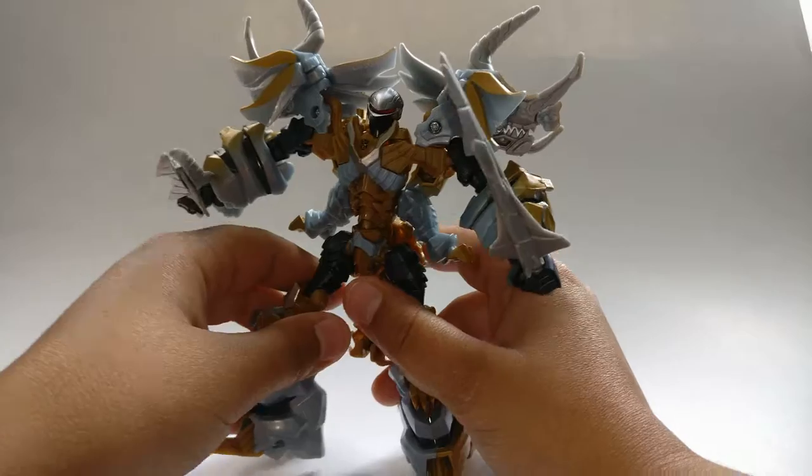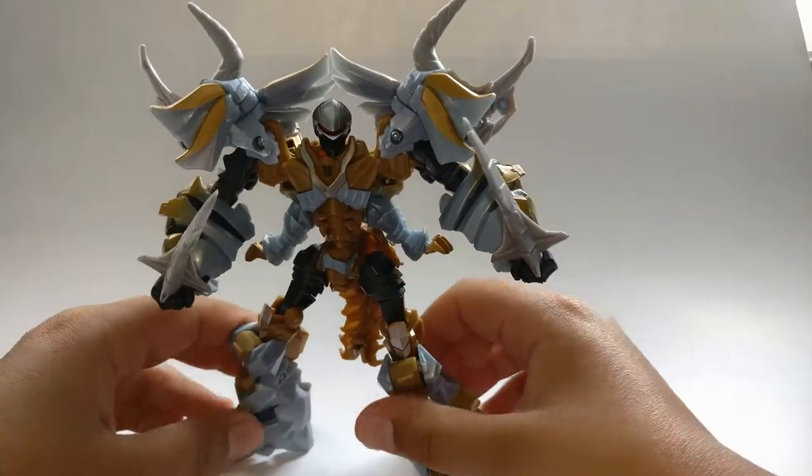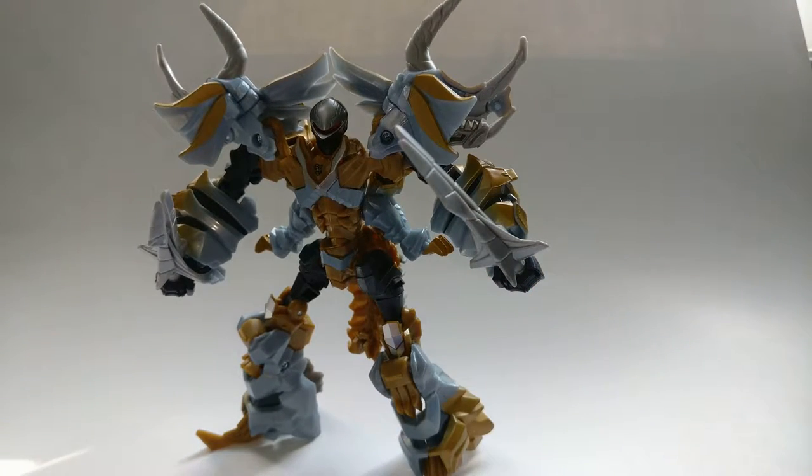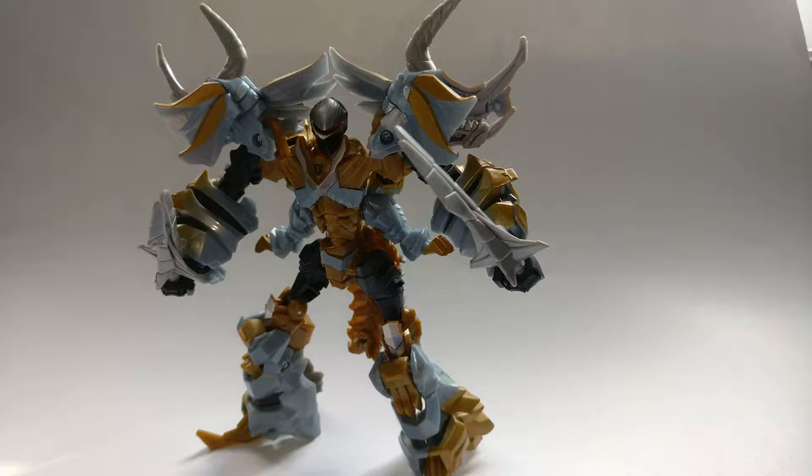His weapons can go into his hands and you can get him into a cool pose — he has a lot of articulation. That's pretty much it for his robot mode; it's very nice looking. They did kind of do the same thing as Grimlock with the dino heads on the side, and I actually like that — I like how they've used something good from one figure and put it into another.